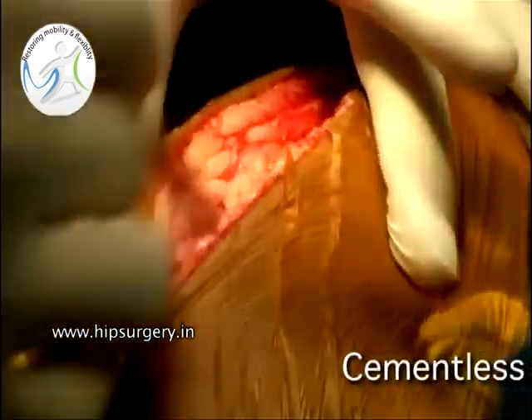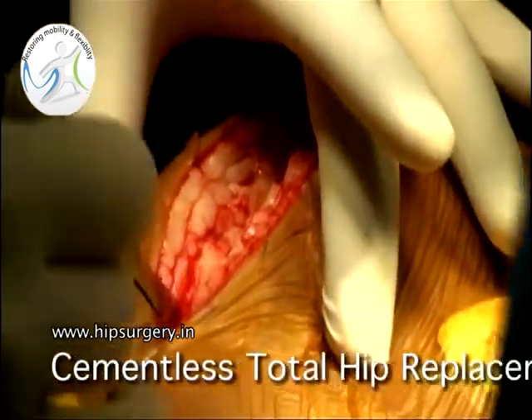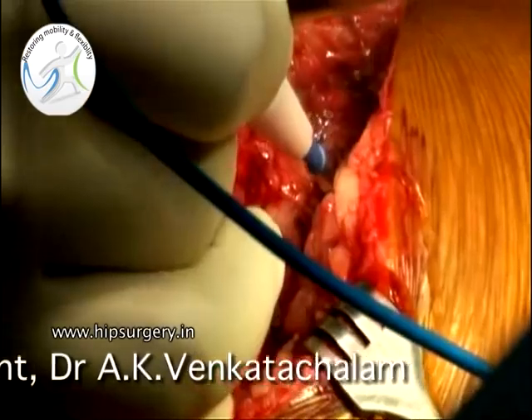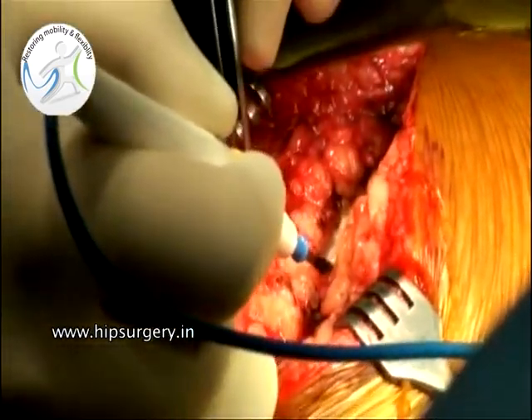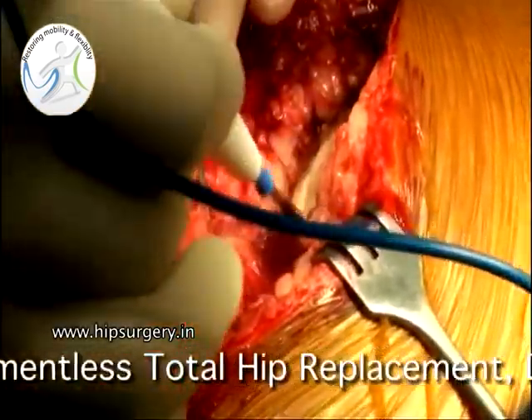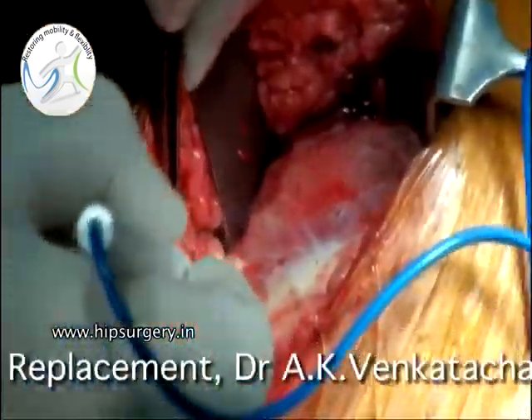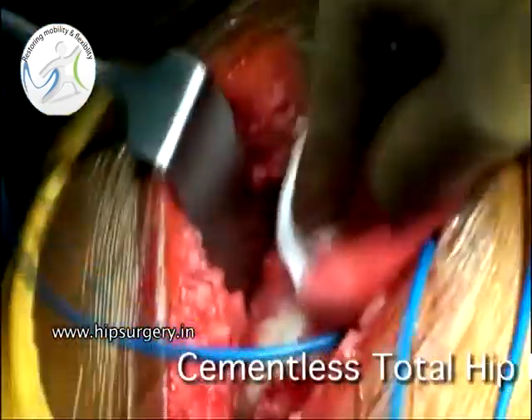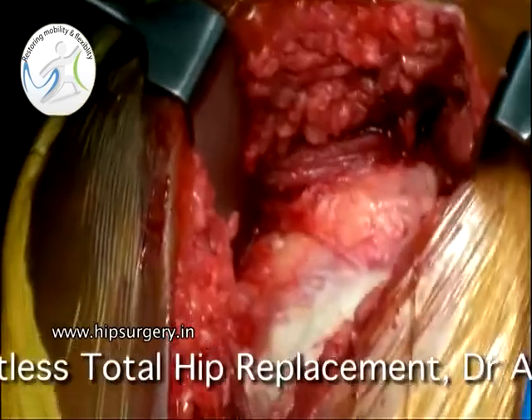The patient has been positioned in the lateral position and the hip is approached through a posterior approach, which is centered over the greater trochanter. The short external rotators and the capsule are divided in one layer.